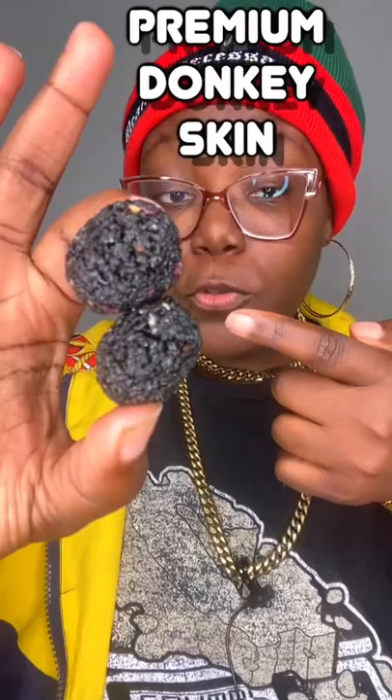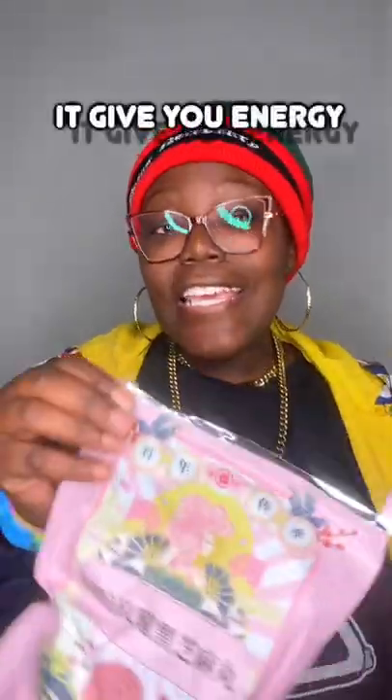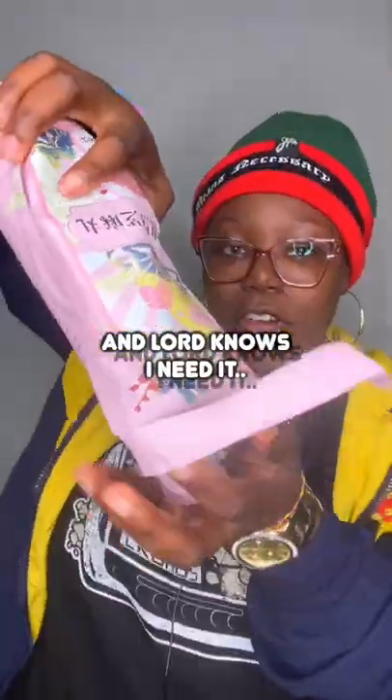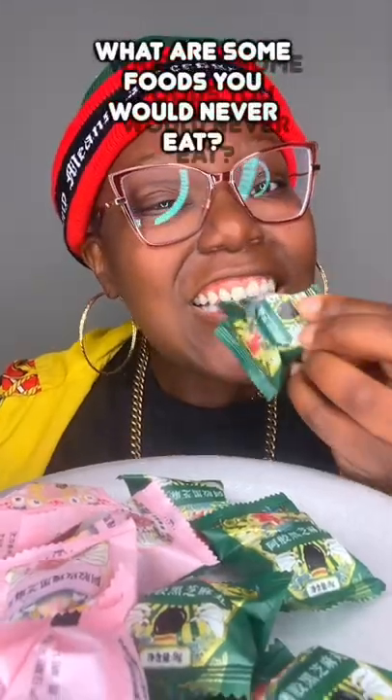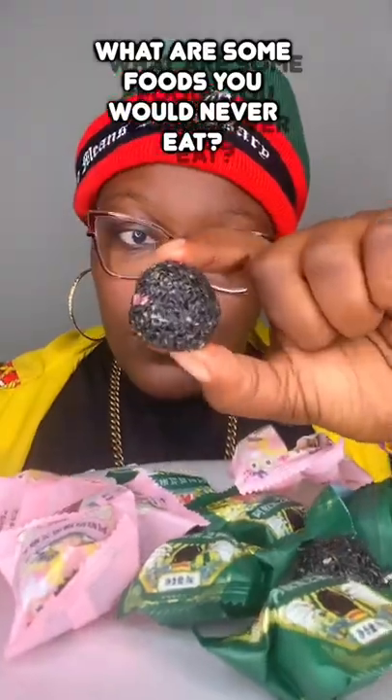Made from premium donkey skin, these are ego black sesame seed balls. I read that these have health benefits and give you energy, and lord knows I need it. They're individually wrapped — that's a lot of freshness.